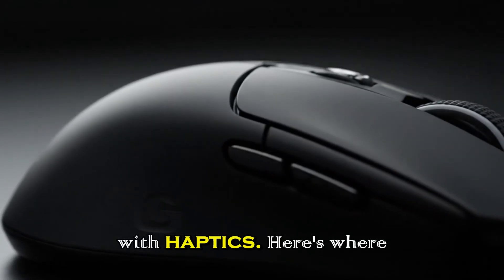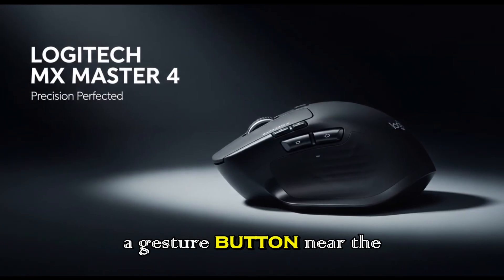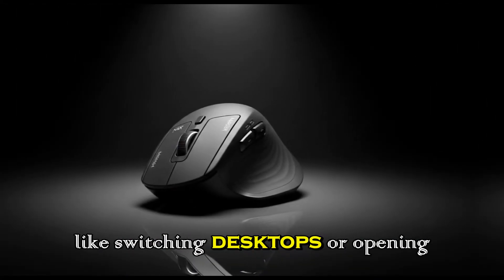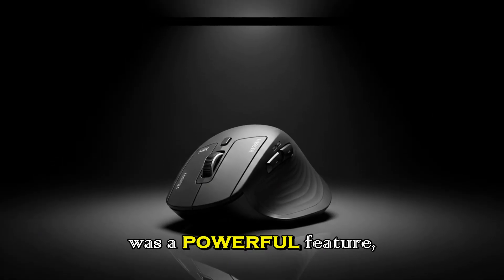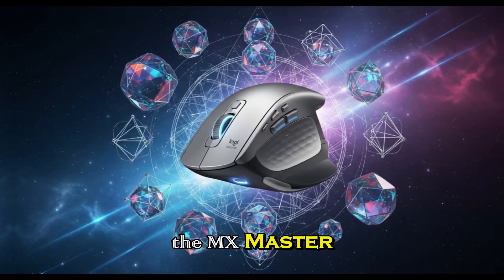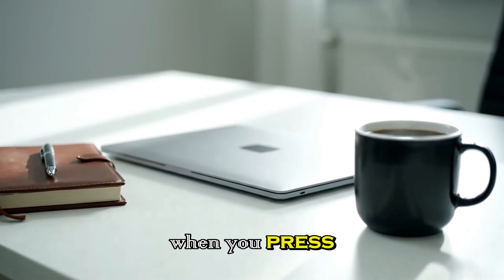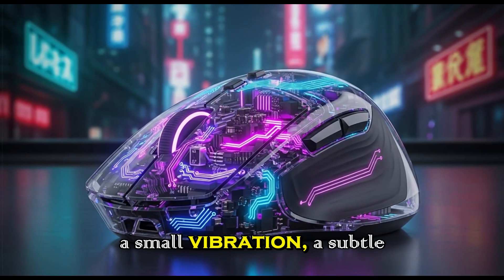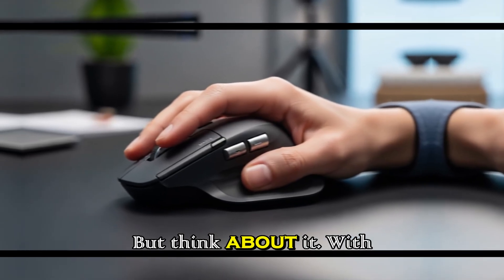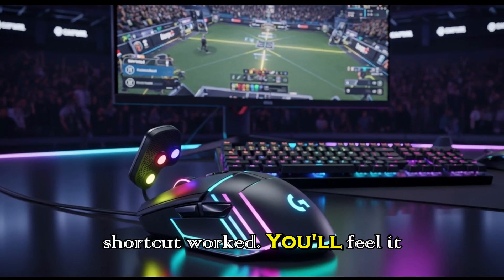A new gesture experience with haptics. Here's where things start to get really interesting. For years, the MX Master has had a gesture button near the thumb — you could press and hold it, then move the mouse in a direction to trigger shortcuts like switching desktops or opening windows. It was a powerful feature, but the button itself always felt a little mushy and forgettable. That changes with the MX Master 4. According to the leaks, Logitech is giving this button haptic feedback. That means when you press or swipe, the mouse will give you a small vibration — a subtle buzz — to confirm your action. With haptics, you won't have to look at your screen to confirm that a shortcut worked. You'll feel it instantly.